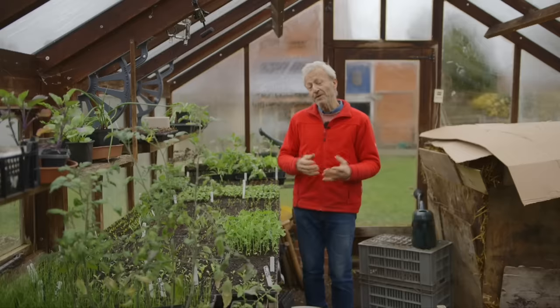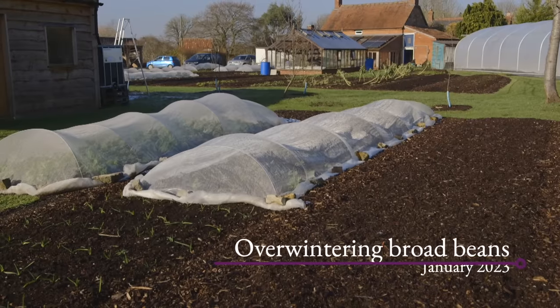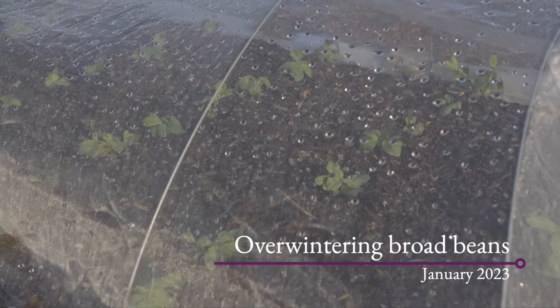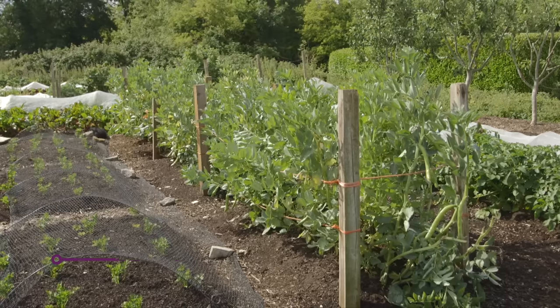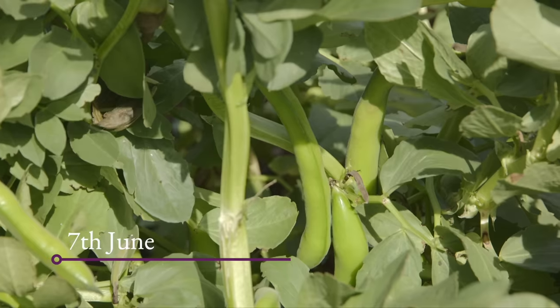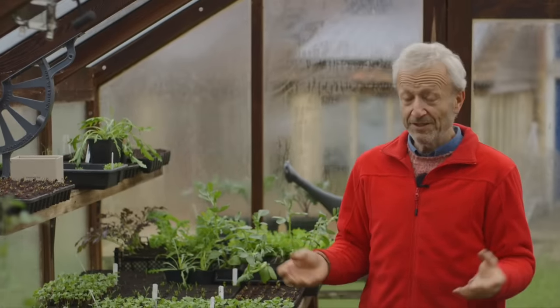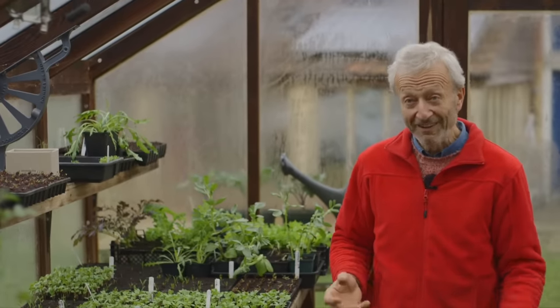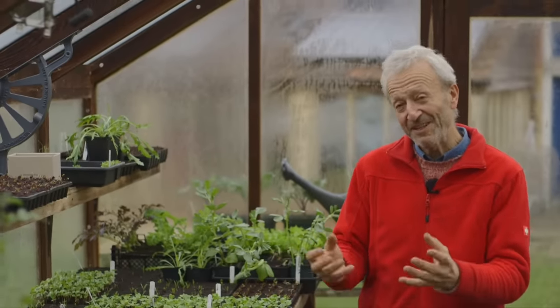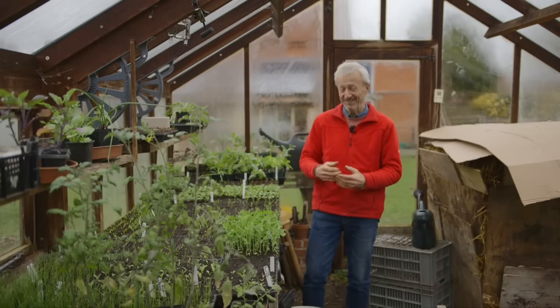Then we have the legumes: peas and broad beans. Some broad beans overwinter — you've got an option to sow them in November. But the main sowing time for broad beans is late winter, early spring, because they grow and crop best in late spring, early summer. You can in theory sow broad beans in summer, but results haven't been brilliant. Likewise with potatoes in summer — you get a few new potatoes, but I don't think it's worth it personally.